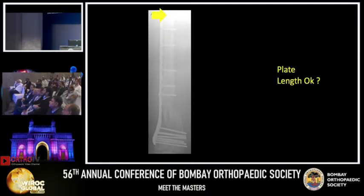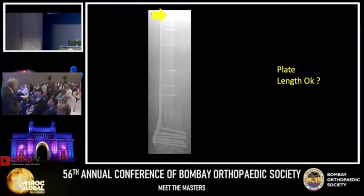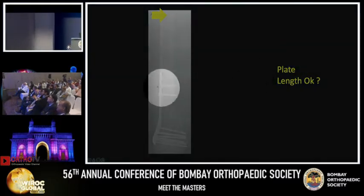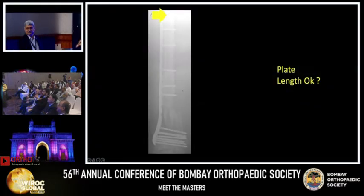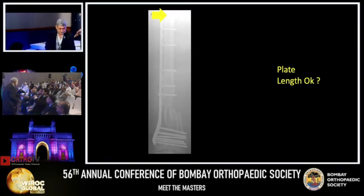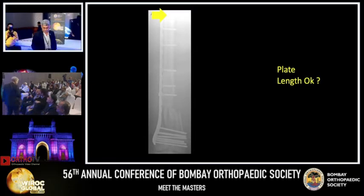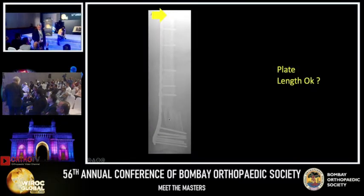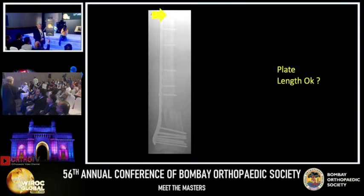Now I will ask: is it okay — the screws near the fracture site, otherwise the length is okay? Length is okay. You can put screws near the fracture site. See, there is comminution here, so the integrity of the opposite cortex is not there. And this is almost a tension band, so integrity is necessary.